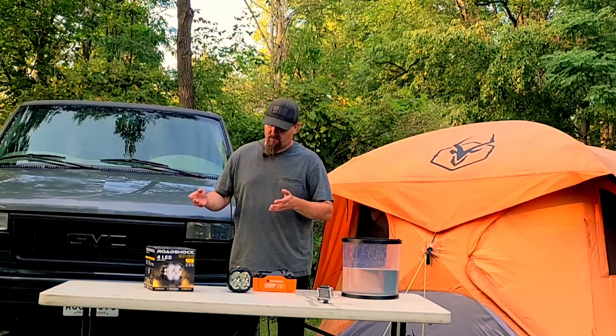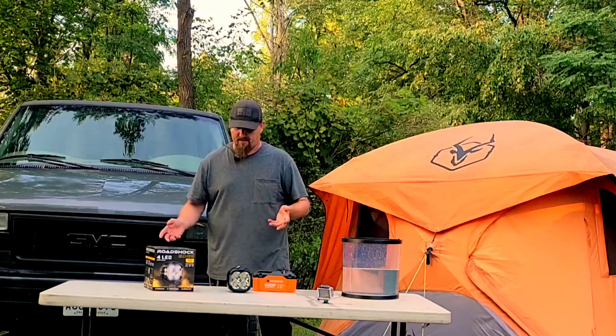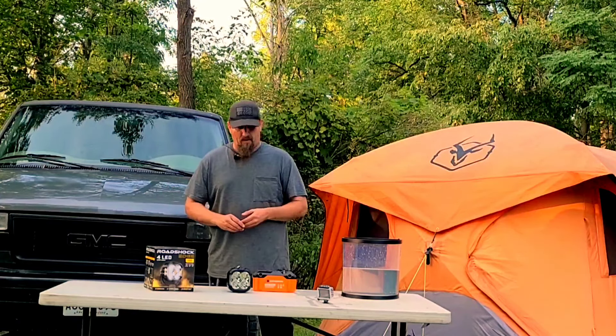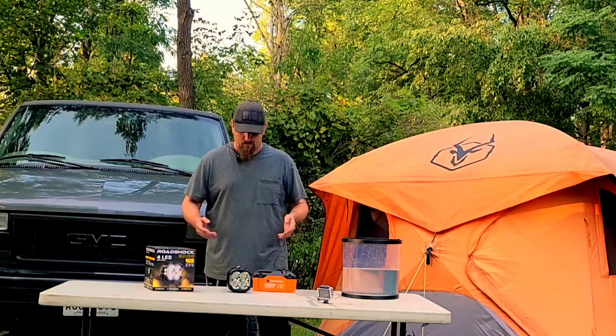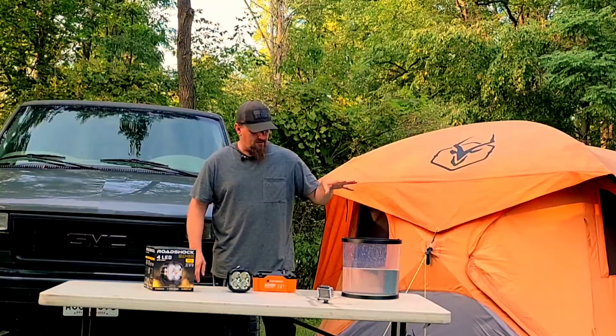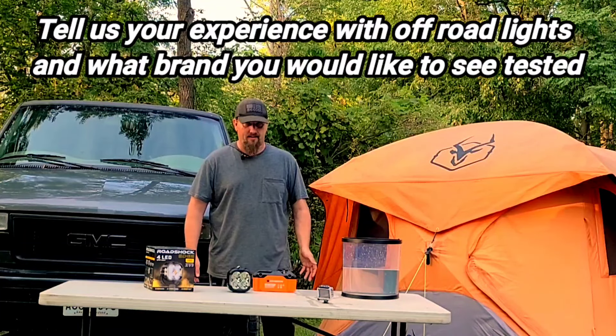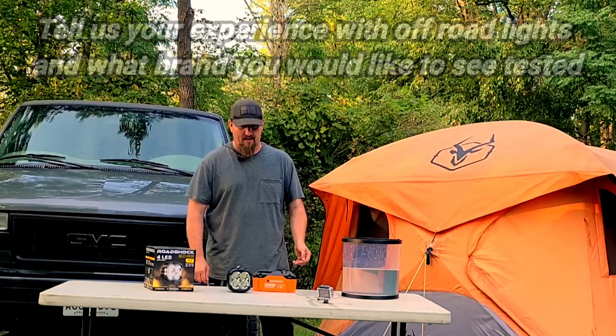I'm going to turn this off. I don't see anything — we're completely dry. Good job Harbor Freight.